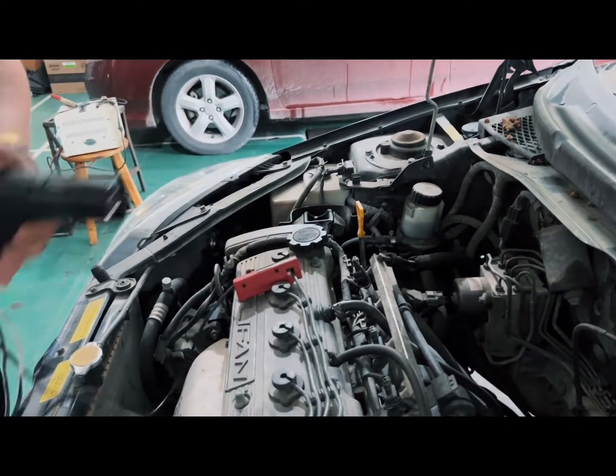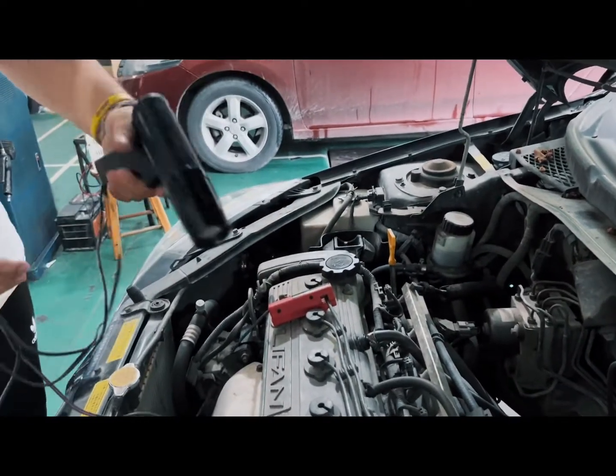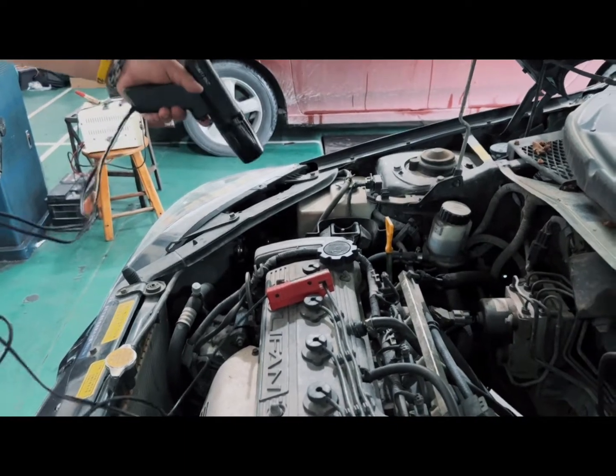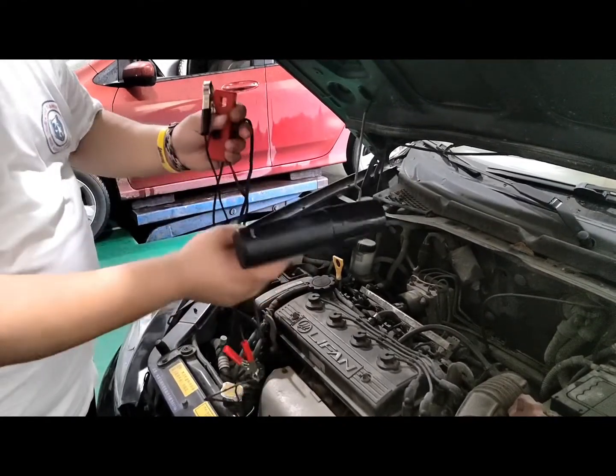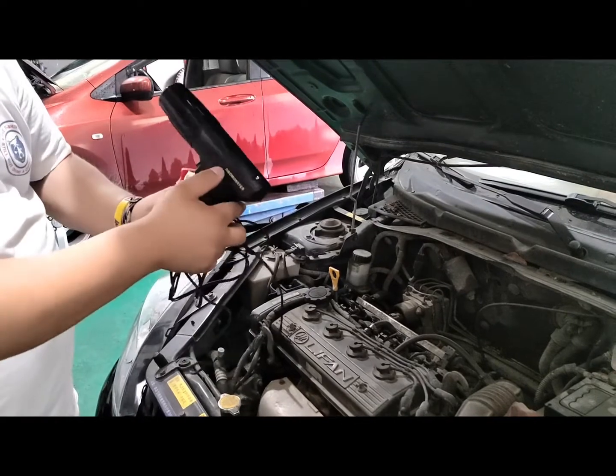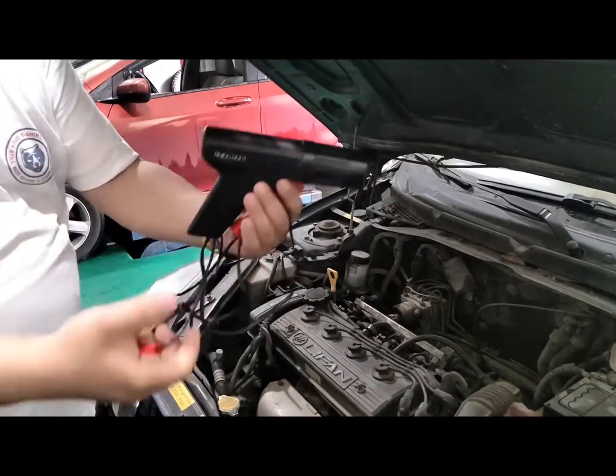Now we can use the timing gun to check the engine timing — if it is timed correctly. With the light on, shoot it here and you can see the mark on the belt. With the same frequency as the engine, you can see the mark very clearly. That means the timing is correct. By this tool you can check your ignition timing — early or late. This is very necessary for your engine timing. Thanks for watching, bye bye.